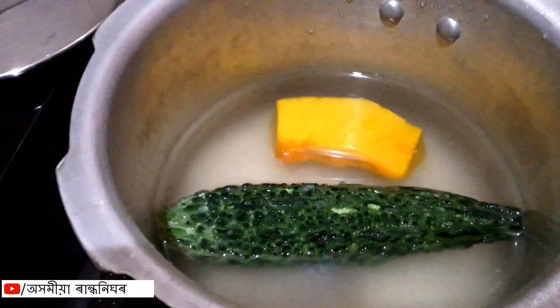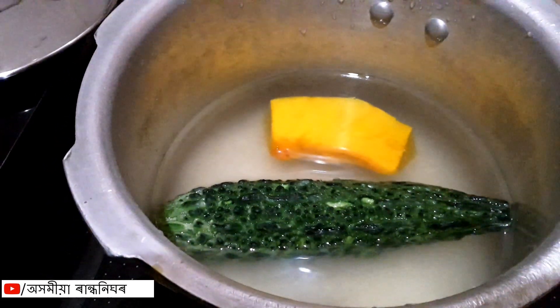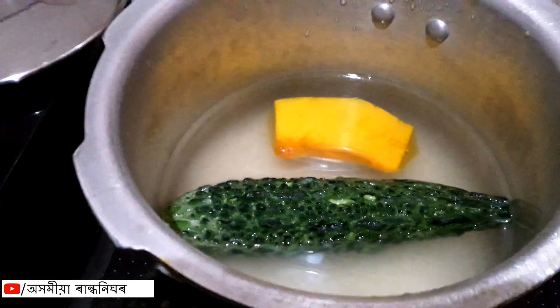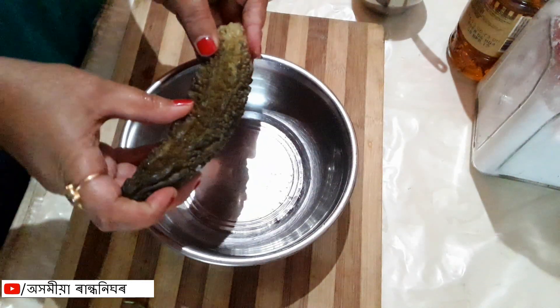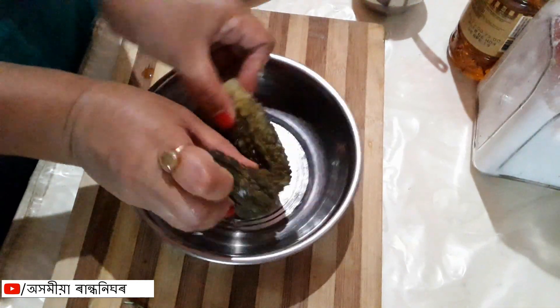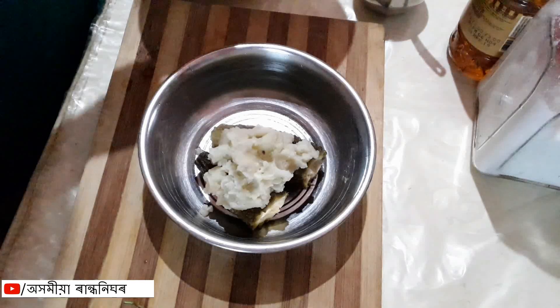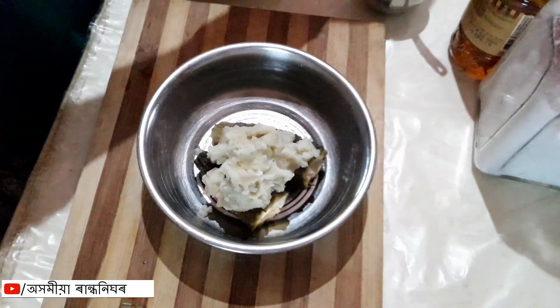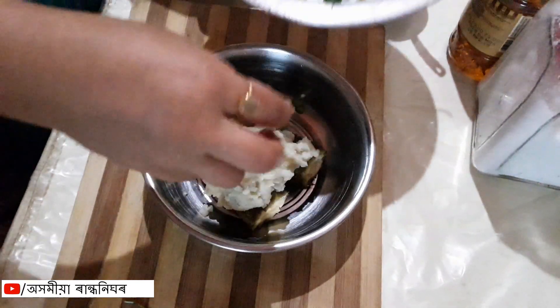We will put the pot in the pan and put it on the pan. We will boil the kerala to the pan. We will boil the aru and put the kerala to the pan.